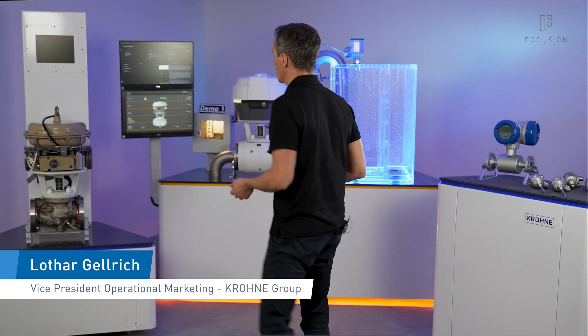Hi! Would you be interested in a solution that can simplify practically any control task in process automation? If yes, we would like to introduce FOCUS1.